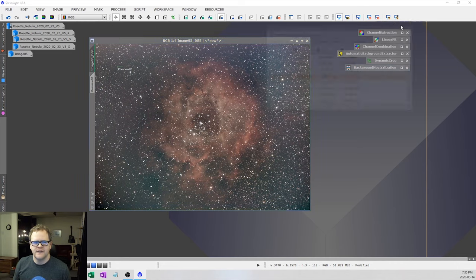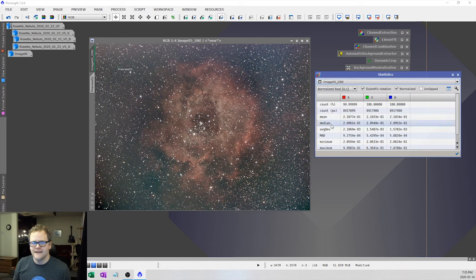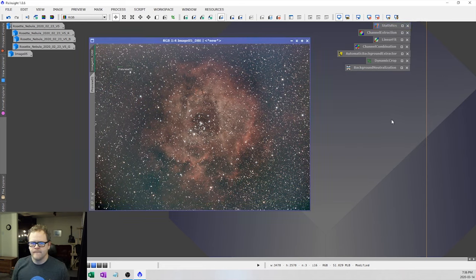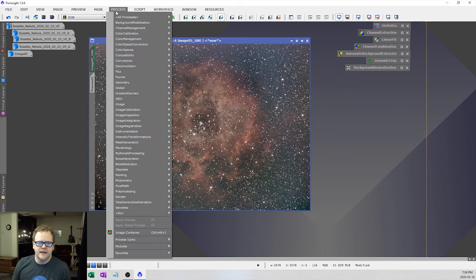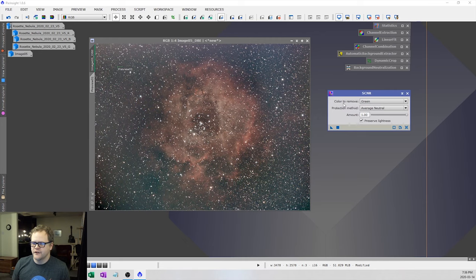Let's double-check by going to Statistics and inspecting image DBE. The median readout shows all channels at around 2.09, so we don't need any more color calibration. Sometimes if you find your image is a bit green — and I can see some green here — it's good to use the SCNR tool at this point. Select green as the color to remove, lower the amount to about 80, and drag it onto the image. It cleaned up a bit of that green that was happening in the image.